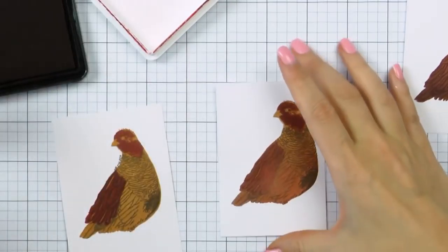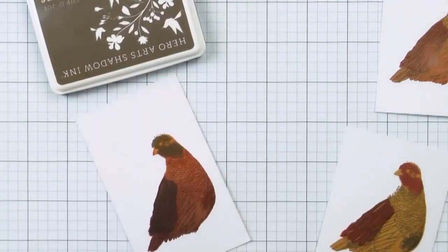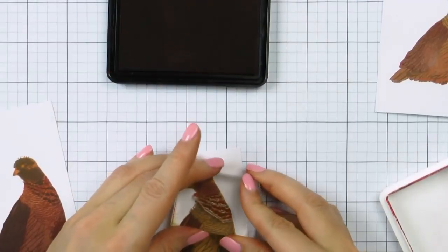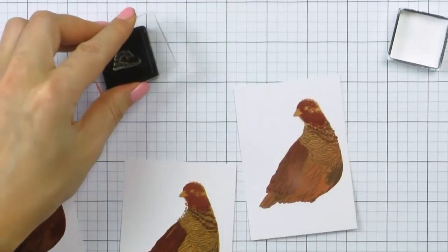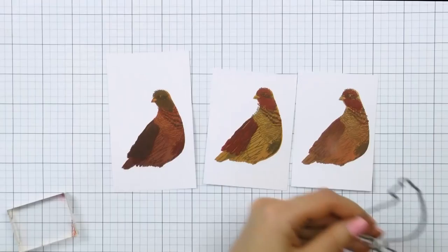Next I'm going to stamp the wings on all of these using Red Royal and Cup of Joe inks once again, and you can see that I'm basically just alternating the colors. I'm also stamping the chest detail layer again using the same colors of ink. For the faces of these birds I'm using black — I didn't want to use brown as it would have blended in with the other colors that I already have here, so this is why I picked black.